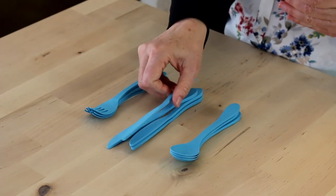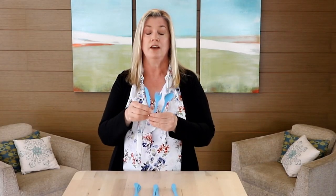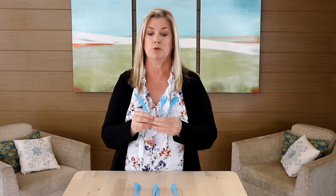Norwex Eco Utensils. These are a great way on the go to try to prevent plastic waste from going into the waste stream. You actually get a set of four of each — so a family of four will get a fork, a knife, and a spoon.